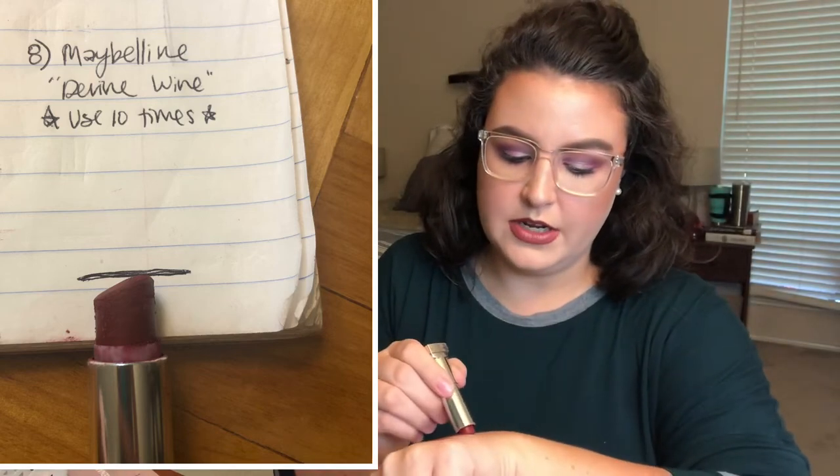The last lipstick I'm adding is my Maybelline Divine Wine lipstick. It's a beautiful shade and I am almost done with it — thank goodness. Hopefully I can get good use out of it and finish it up before spring of next year. All three lipsticks are going to have a goal of 10 uses. I learned I only use lipstick on weekdays, so I'm going to do uses instead of visual goals. I'll also take visual looks at how much I use per application so you can get your fix with both.